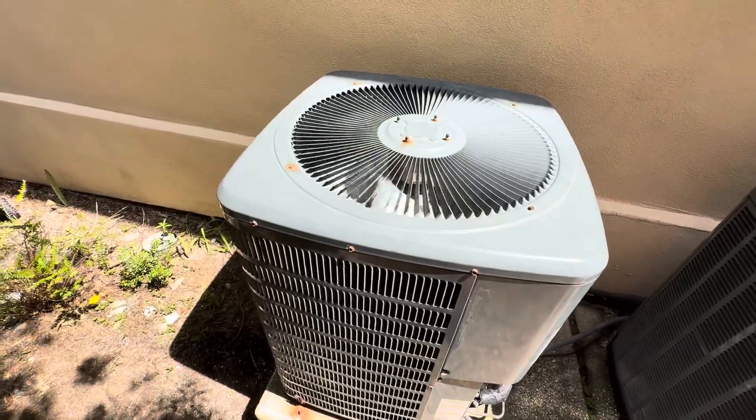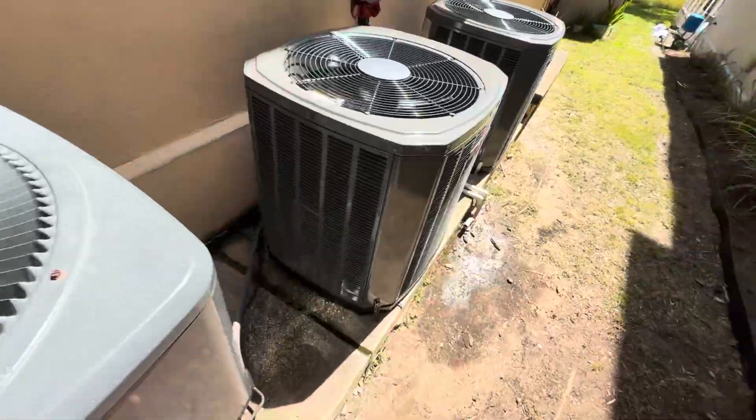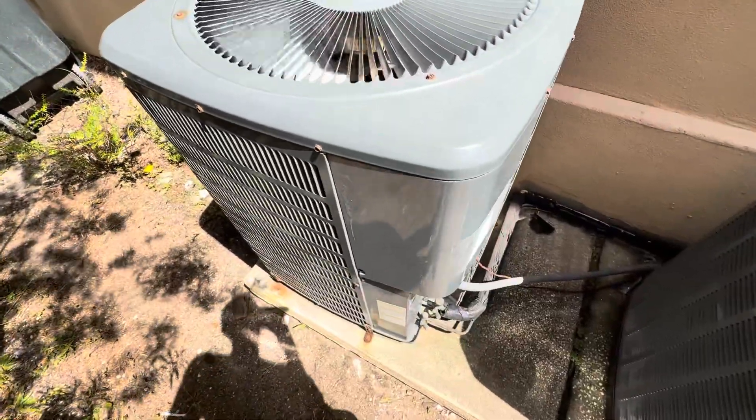I don't know if the compressor gave out. I thought it was on thermal overload, but it was not on the start of this unit. I don't know if the compressor gave out or what.